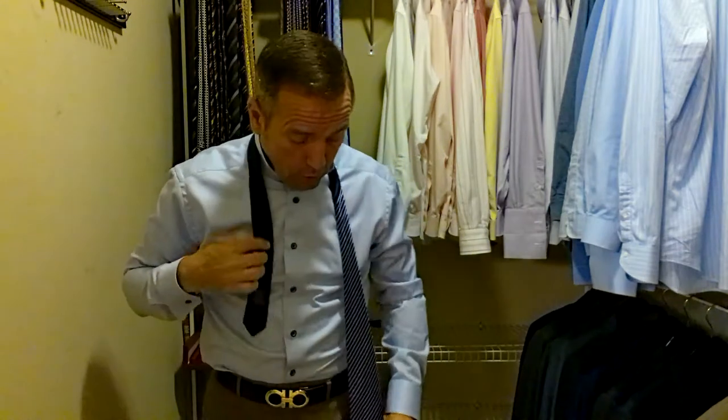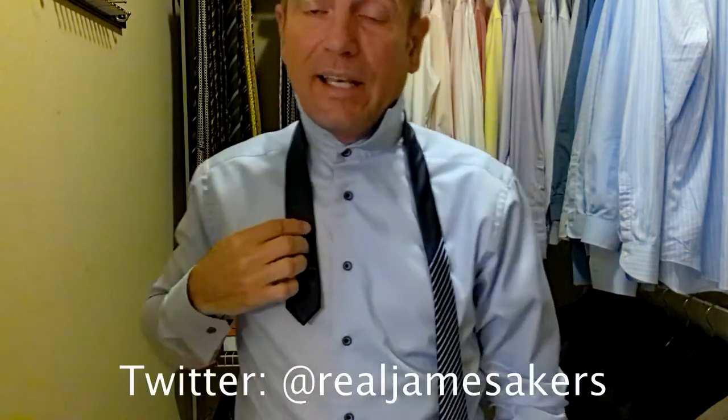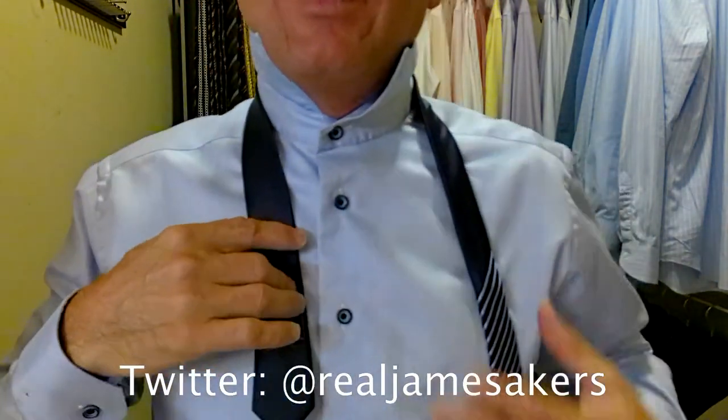Now, with this being a thicker, plusher tie, it's going to require more silk to create our full Windsor. So we're going to have to come down pretty far — probably down this range here for our spot — which means we don't have a lot of slack. Let's tie it up and see how it comes together.